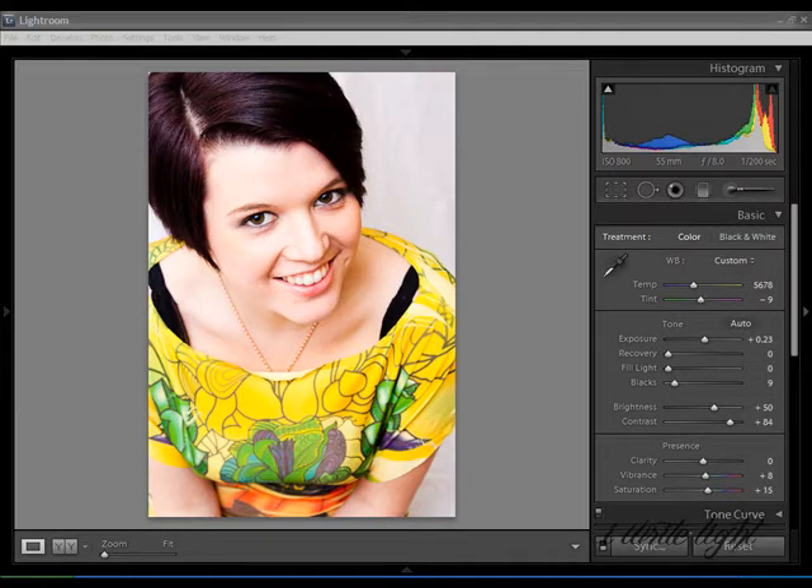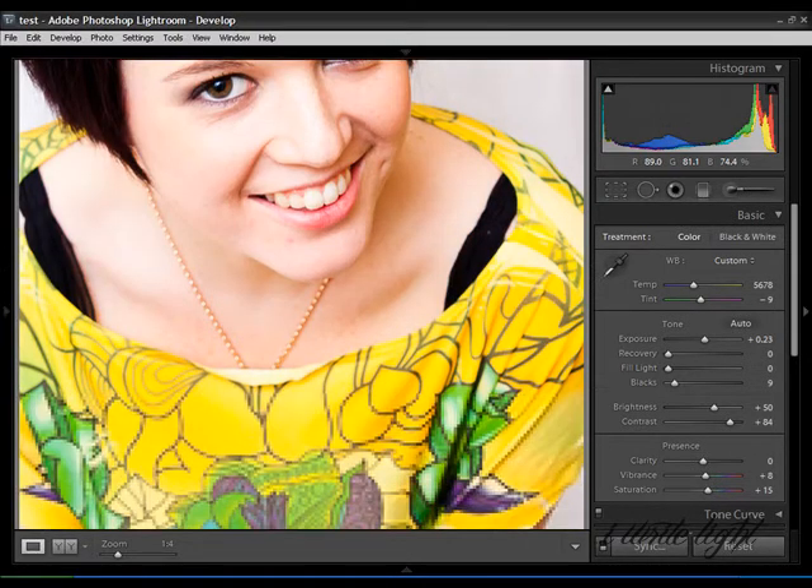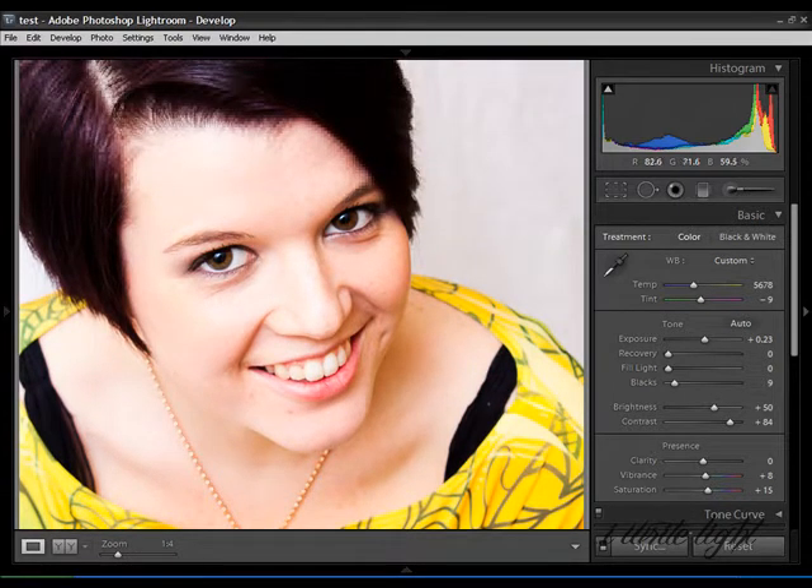It is extremely sharp on the eye, which is what I always strive to achieve. It's incredibly sharp here and a little bit sharp on this eye, and then it starts to fall off when it comes down to her top, which is exactly what I wanted on the day. It has had a little bit of colour boosting, contrast and stuff like that, nothing major.